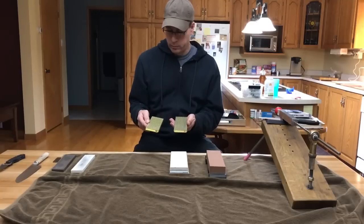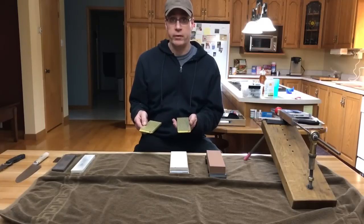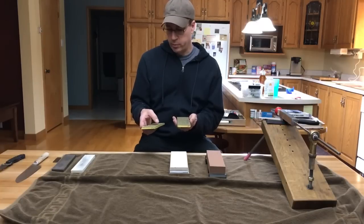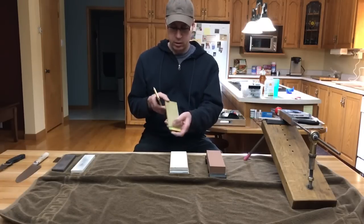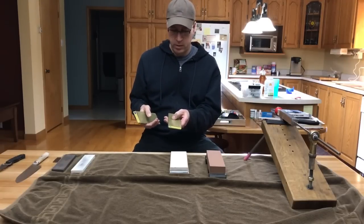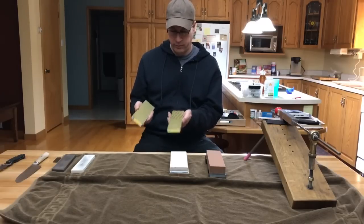These diamond stones here, made by DMT Diamond, are really good quality. I like them — they will sharpen the knife really fast. The problem with these is that the diamonds can be inconsistent, so some of the diamonds can be bigger than others, especially when the plates are new. Also, the finest I could get is on the green dot here, which is 1200 grit. Now, that won't get your knife sharp enough to shave with, but it will get it sharp. A lot of people would be happy with these — they sharpen fast.